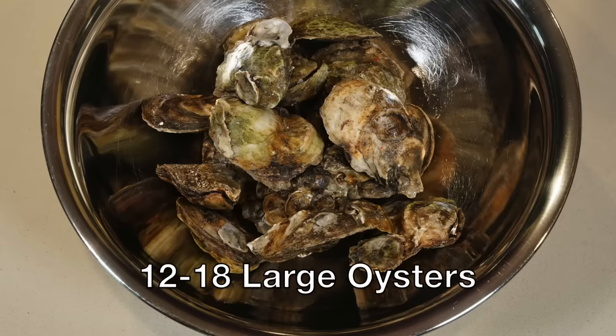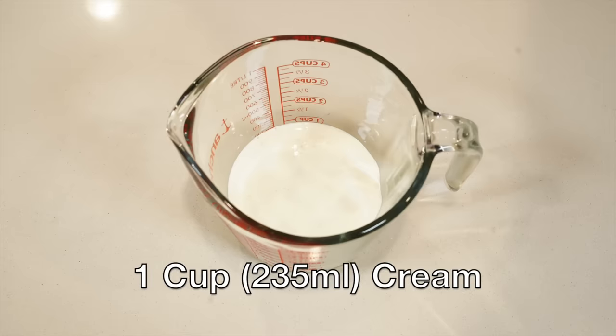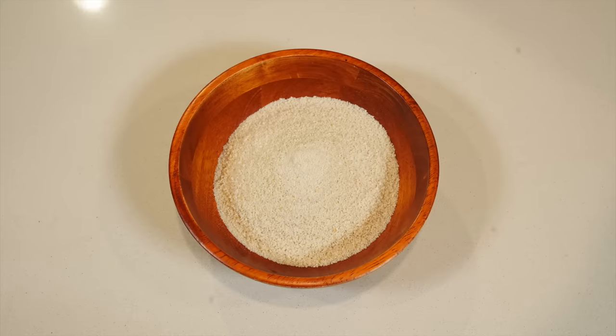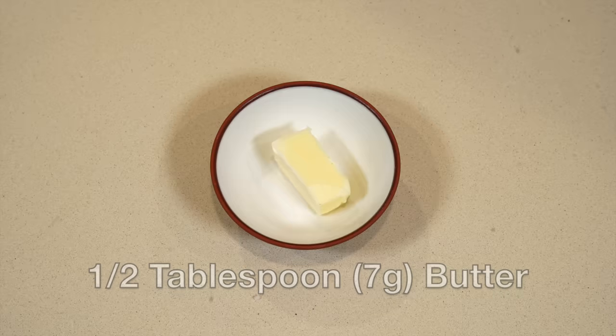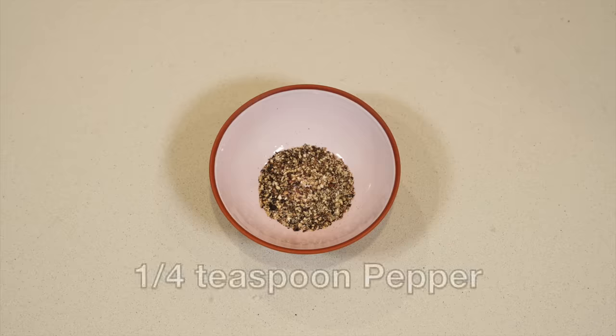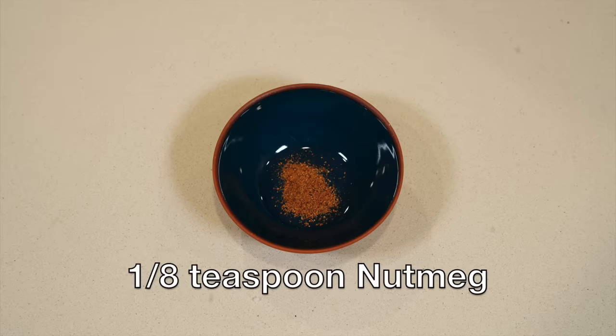For this recipe you'll need about a dozen or so oysters, then one cup or 235 milliliters of cream, one cup or 120 grams of dried breadcrumbs, a half tablespoon or seven grams of butter plus some extra for lining the oyster shells, a quarter teaspoon of salt, a quarter teaspoon of pepper, an eighth teaspoon of nutmeg, and one tablespoon of flour. She is very specific in how much of everything to put in the recipe.